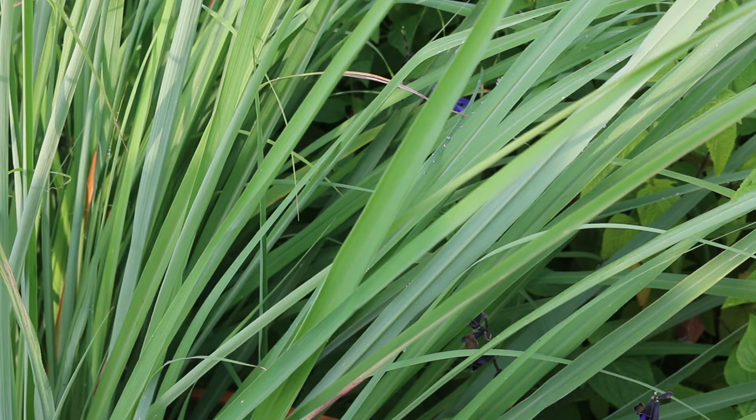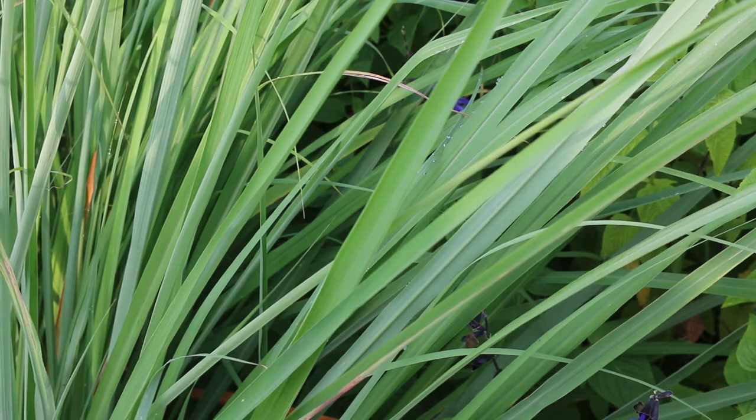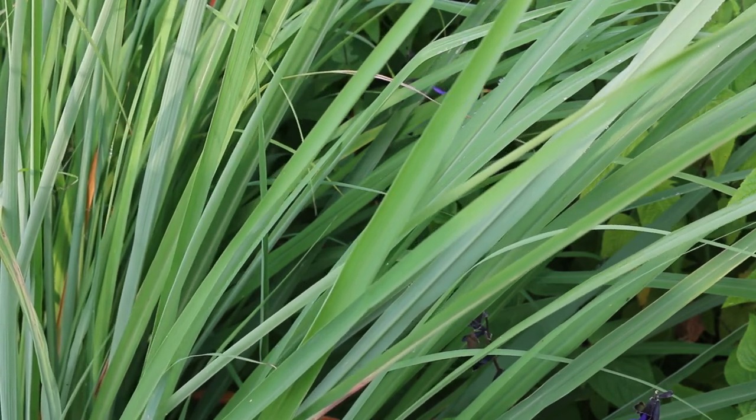Here's a landscape tip: this is a rapidly growing ornamental or culinary grass that is used for the lemony flavoring in Thai, Vietnamese, Laotian, and Cambodian cooking.